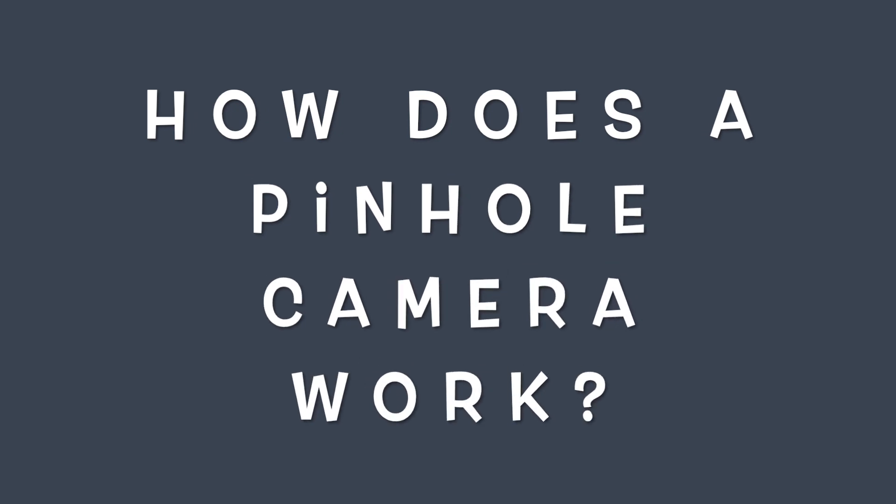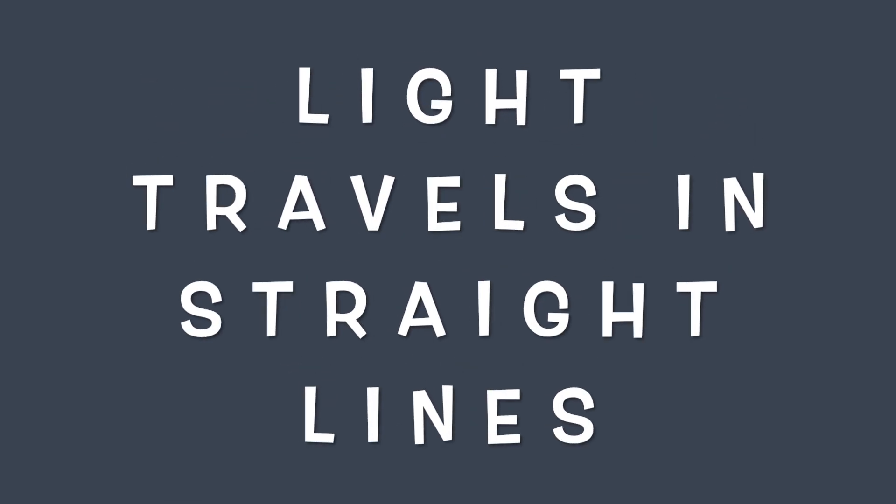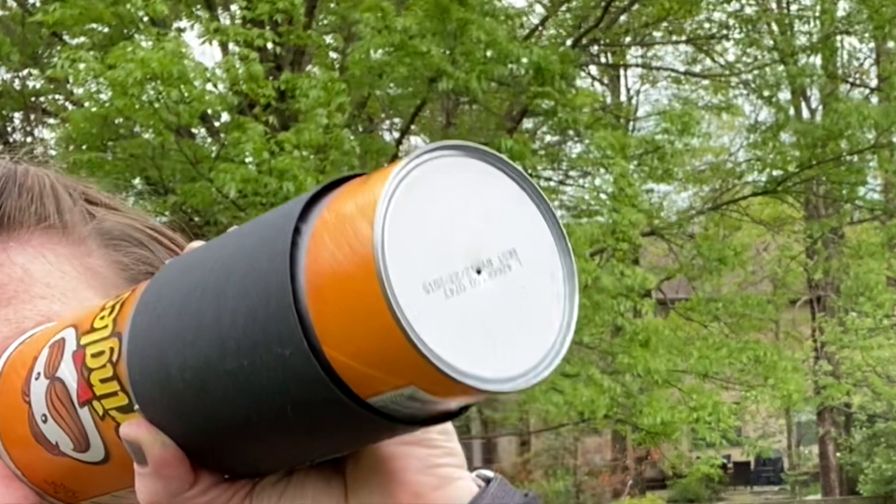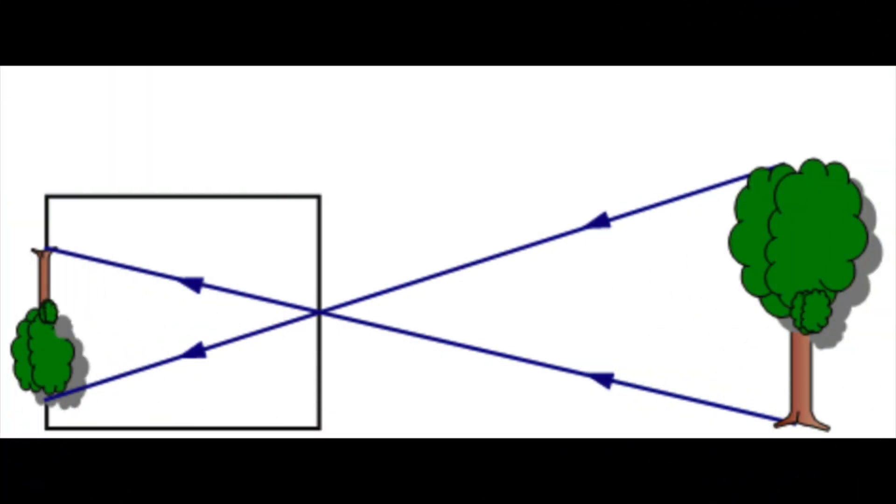It's upside down — pretty cool! So I bet you're wondering, how does a pinhole camera work? We have to remember the first thing about light: light travels in straight lines. Only a few of the light rays reflecting off each point are traveling in a direction that will let them pass through the hole. In particular, light travels in straight lines through the pinhole too.